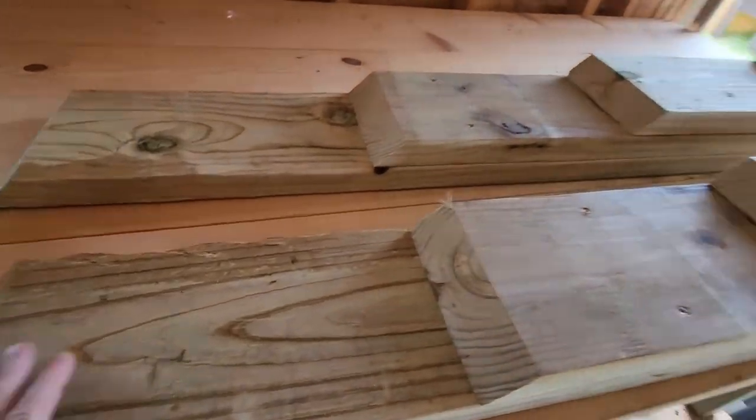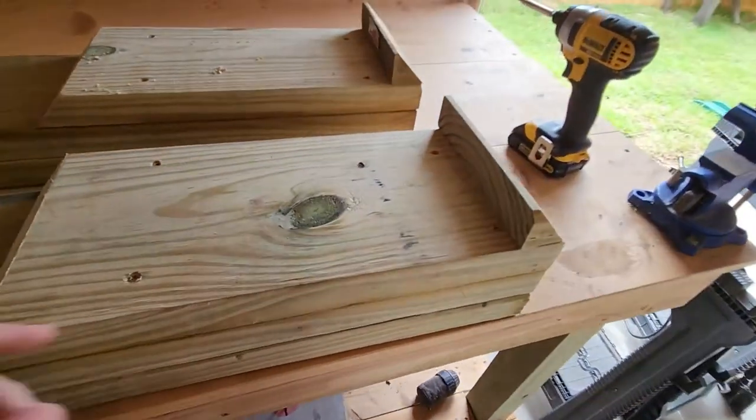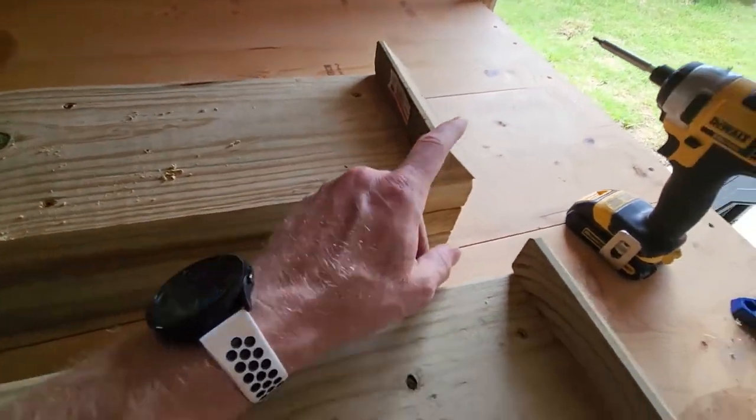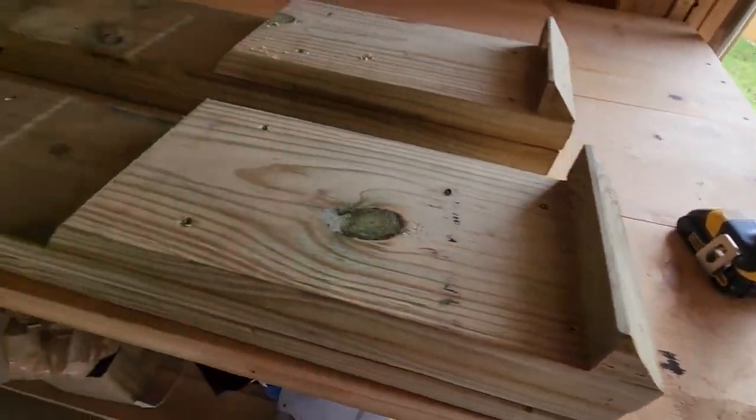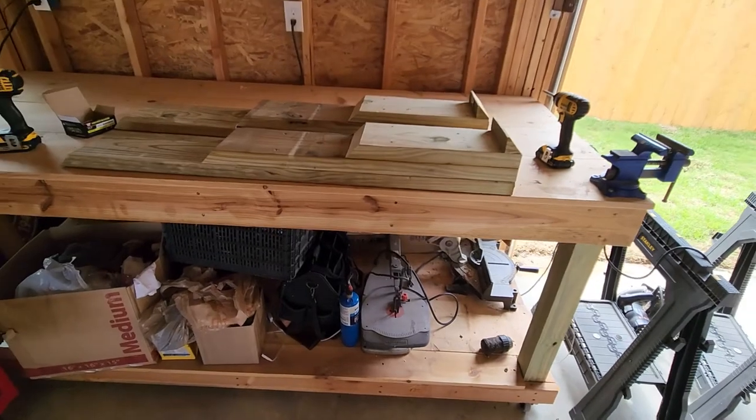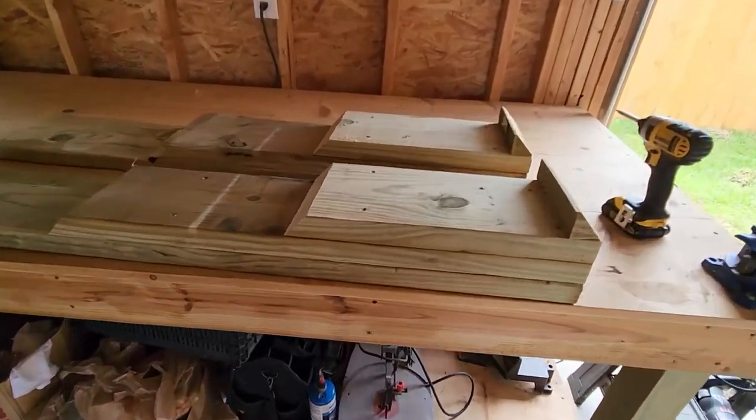I got these screwed together. I never fail to amaze myself — I reused the little bits I cut off the ends to make the angle cuts as the backstop. Perfect, almost looks professional. Let's get them under the car and see what happens.